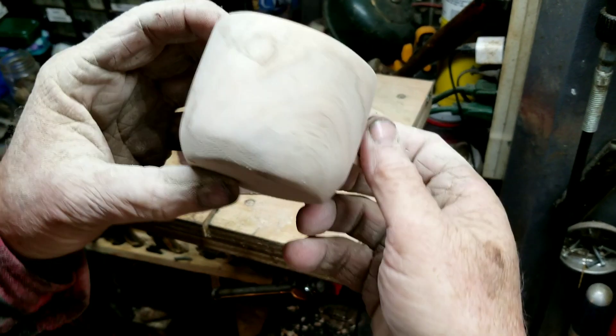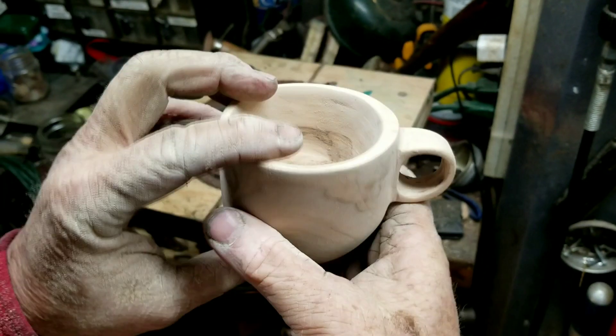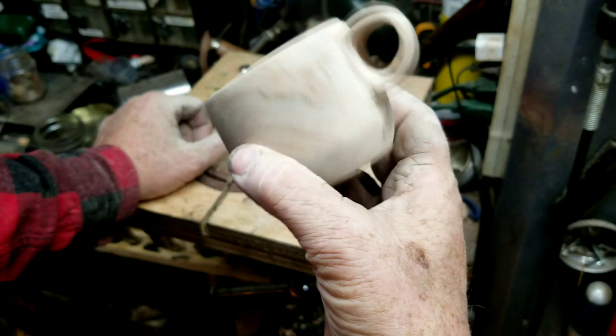It could use a little more sanding, but honestly I've sanded it out. I've sanded it even a lot more than what I've done here on camera, so I'm done with sanding.